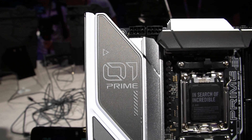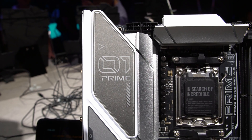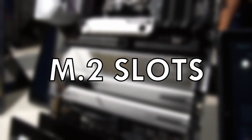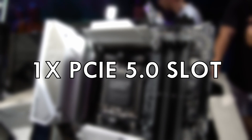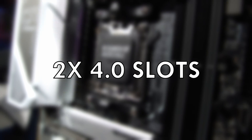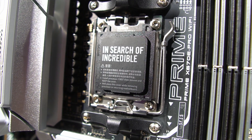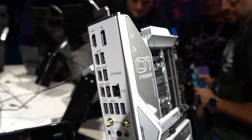The Prime features the new AM5 socket and X670 chipset, with DDR5 support going up to 128GB across four DIMM slots. Storage-wise, there's a good collection of M.2 slots: a single PCIe 5.0 slot, a single 3.0 slot, and two 4.0 slots. PCIe Gen 5 support also spreads across to the x16 slots, allowing future GPUs to take advantage of the highest speed and bandwidth.